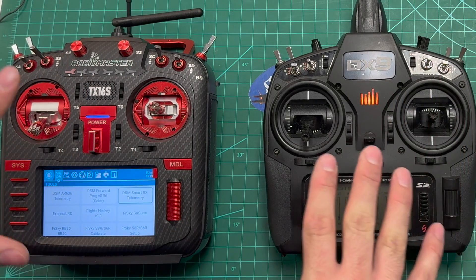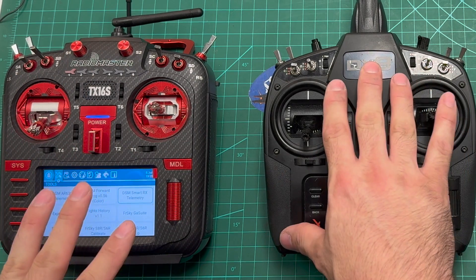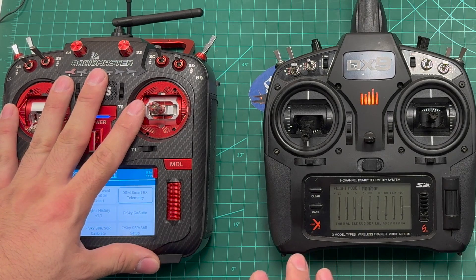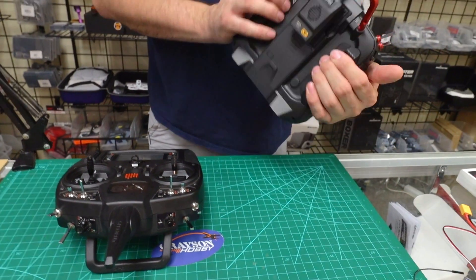There are two radios we're going to use in this video. We're going to use a DX9 to show you the Spectrum side, and a TX16 running Edge TX to show you the RadioMaster with the 4-in-1.